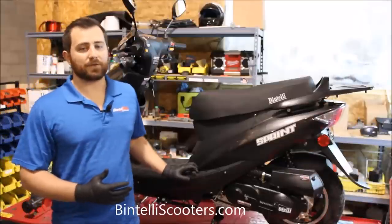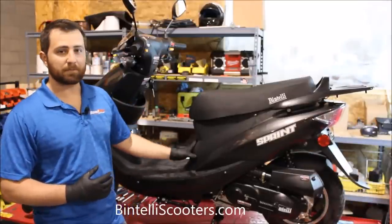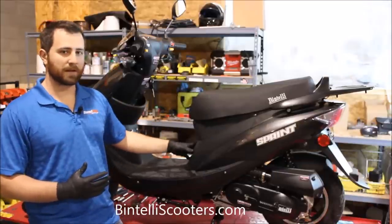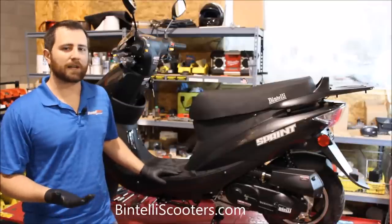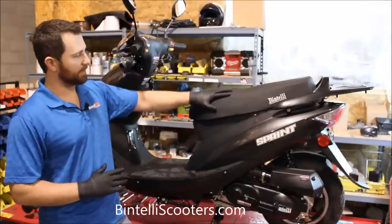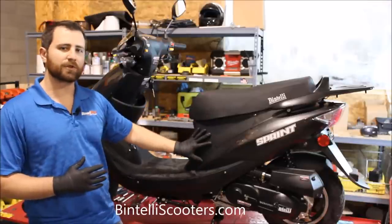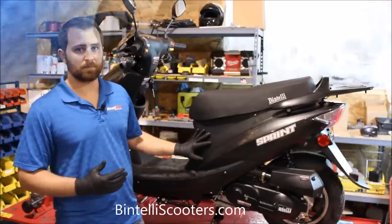In order to do this valve adjustment on this 49cc scooter, we're going to have to gain access to the engine, which is underneath these plastics right here. Every scooter is a little bit different, but for the most part you're always going to have to remove the seat and possibly some of these front plastics as well. Simply remove the seat using usually 10mm bolts, possibly some Phillips screws, and any of your side plastics are usually just Phillips screws. Just take your time and make sure you don't damage any of the plastics.